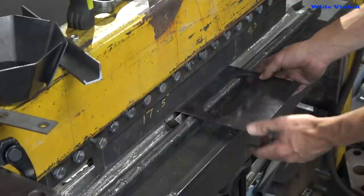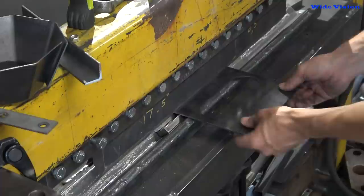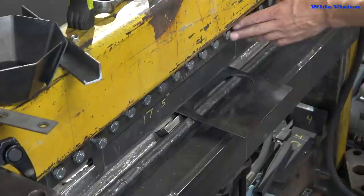Now I've got my stop set up back there, so I just push it in and bend it — it'll hit these bolts when I do this. I need to get longer top dies made.